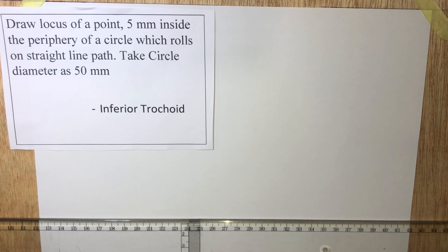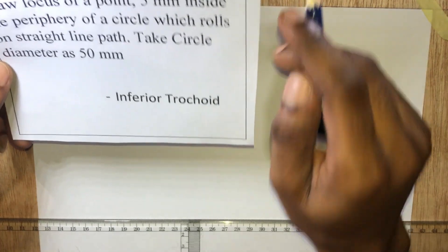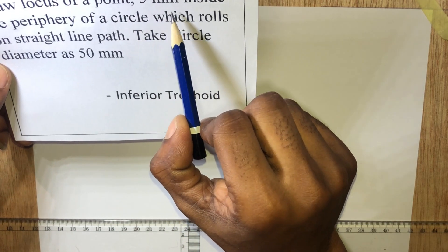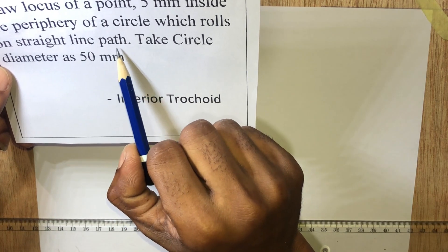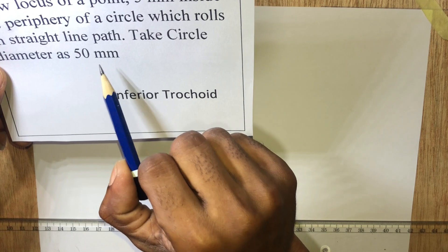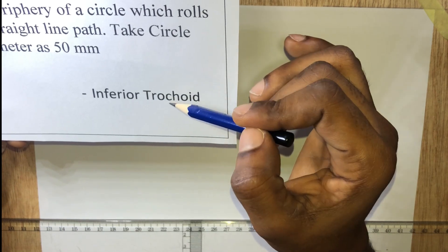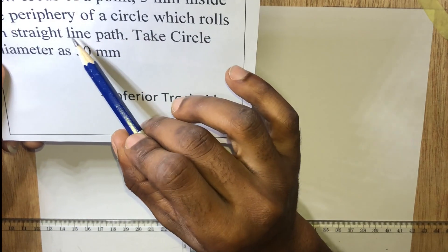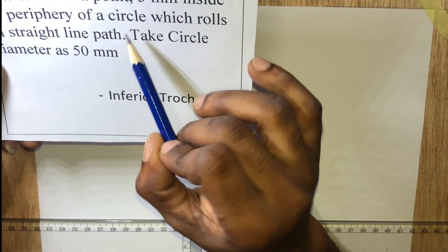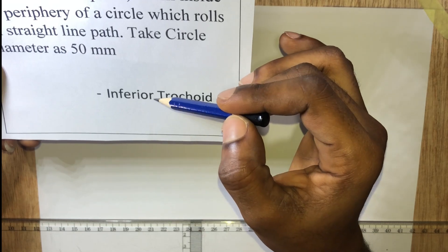In this video we'll be looking at how to draw an inferior trochoid. We are to draw a locus of a point five millimeters inside the peripheral of a circle which rolls on a straight line path. Take circle diameter as 50 millimeters. The point is five millimeters inside the peripheral of the circle — inside the rolling circle, not on it — so we know that we are drawing an inferior trochoid.